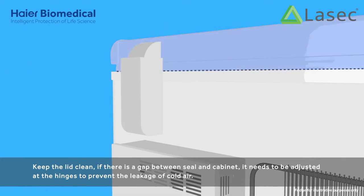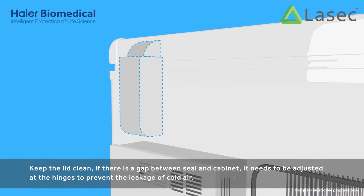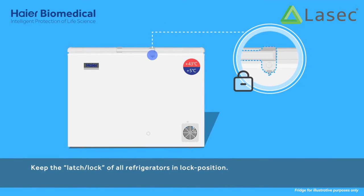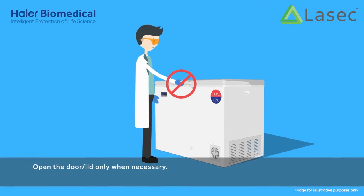Keep the lid clean. If there is a gap between the seal and cabinet, it needs to be adjusted at the hinges to prevent the leakage of cold air. Keep the latch or lock of all refrigerators in the lock position. Open the door or lid only when necessary.